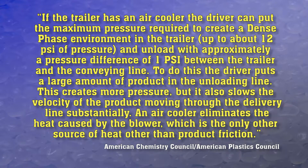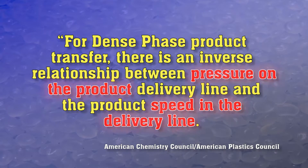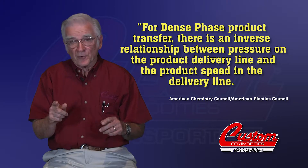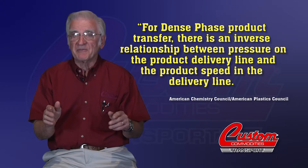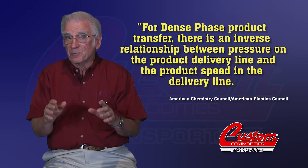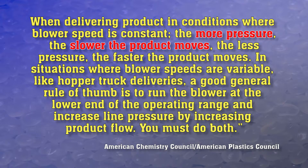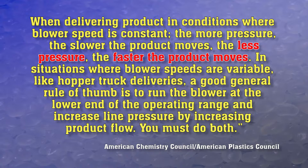An air cooler eliminates the heat caused by the blower, which is the only other source of heat other than product friction. In explaining how the dense phase process can be confusing based on traditional dilute phase thinking, they said: for dense phase product transfer, there is an inverse relationship between pressure on the product delivery line and the product speed in the delivery line. When delivering product in conditions where the blower speed is constant, the more pressure, the slower the product moves; the less pressure, the faster the product moves.